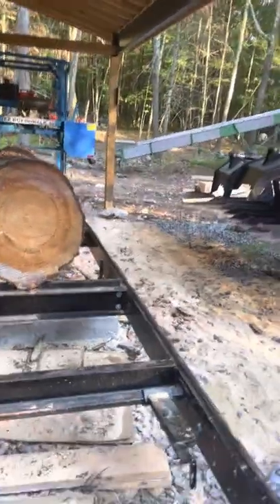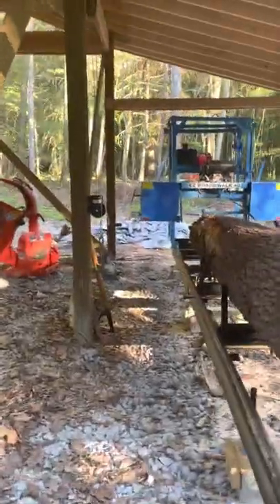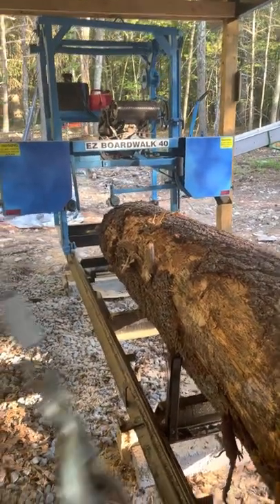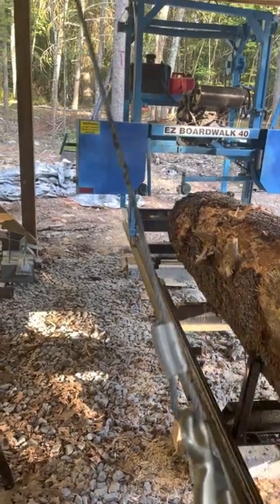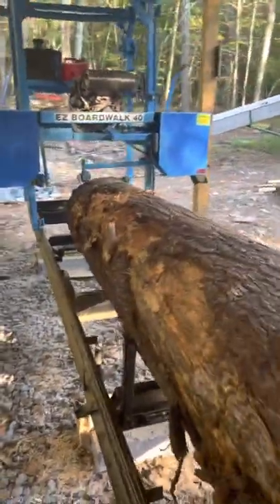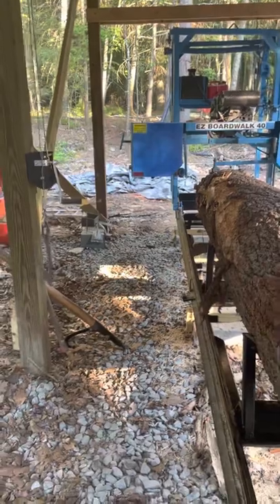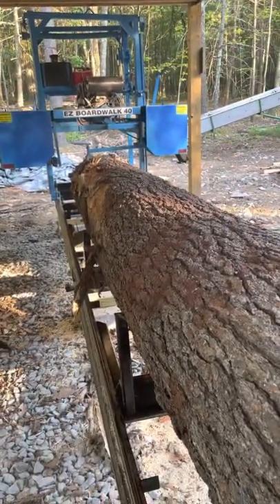I rigged up this boat winch to this hook here to flip the logs, because I was putting the mill in this lean-to and the log lift that comes with it couldn't fold down all the way because the wall is here. So I just did that — it flips the log. It's slow, but it's a manual mill.